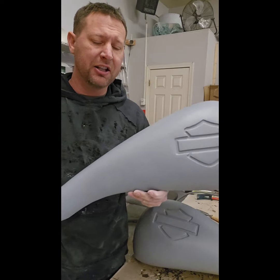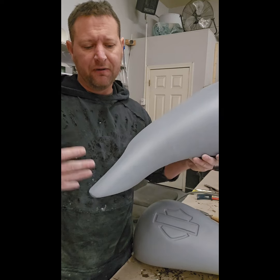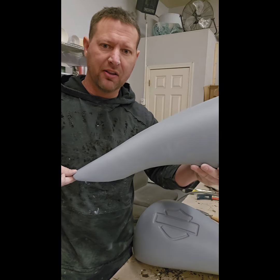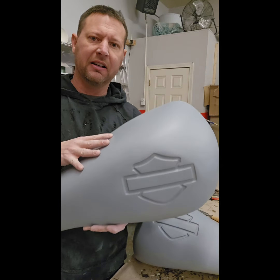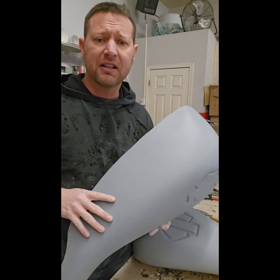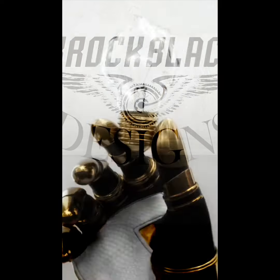Use whatever panel bond you want. I always suggest installing these or mocking them up while you have it on the bike, along with the side covers, because you want to make sure it's sitting flat on those side covers and up against the tank so you get a nice really clean fit. If you have any questions, let us know and I appreciate your time.